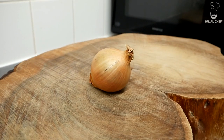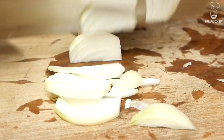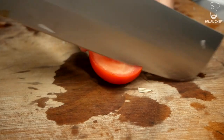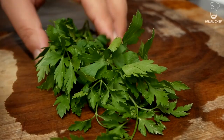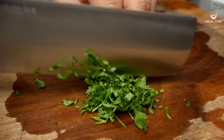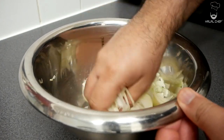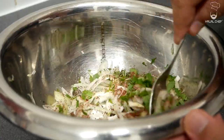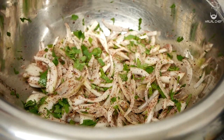We're gonna serve the wrap with some sumac onions and tomatoes. Roughly slice the onions — just make sure they're not too thick — and do the same with the fresh tomatoes. Here I've got a bunch of parsley that you want to finely chop. Mix the parsley with the onions; you could use coriander as well. Make sure to completely break them down, add a good touch of sumac, a touch of salt, and mix well. Our amazing sumac onions are done — they smell amazing and they're gonna be perfect with our wraps.